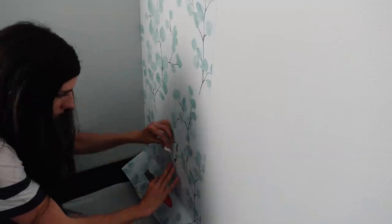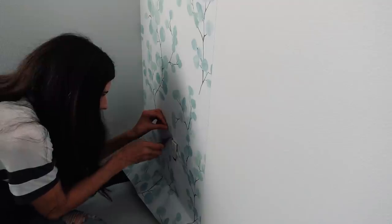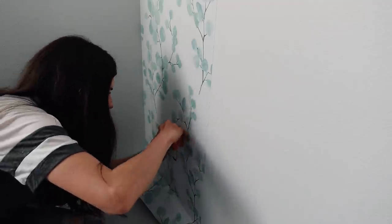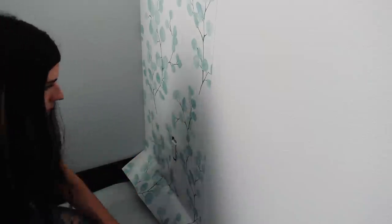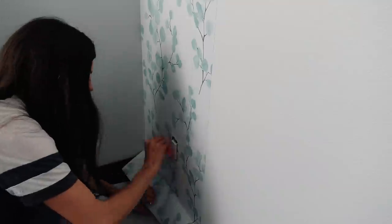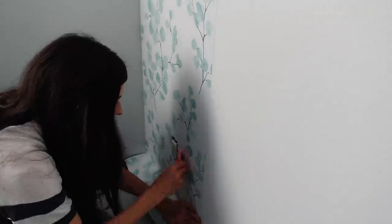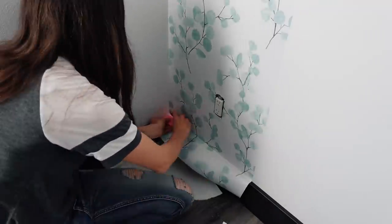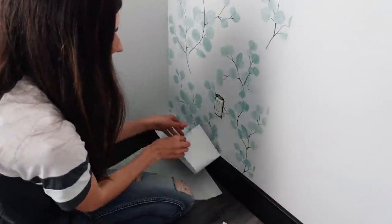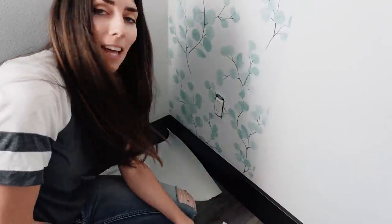The first panel of peel-and-stick wallpaper went over the outlet cover, so before moving on I cut that out — otherwise you'll have a little bubble there. Don't cut too much off though; you want the outlet cover to cover all of that so it looks nice, flawless, and seamless, just like painting. When you get down to the bottom, use your scraper tool right next to the baseboard to make sure everything lays flat. Then take your knife, score it right on top of the scraper tool, and it should peel right off. Just like that, the first panel is done — now about six more to go.